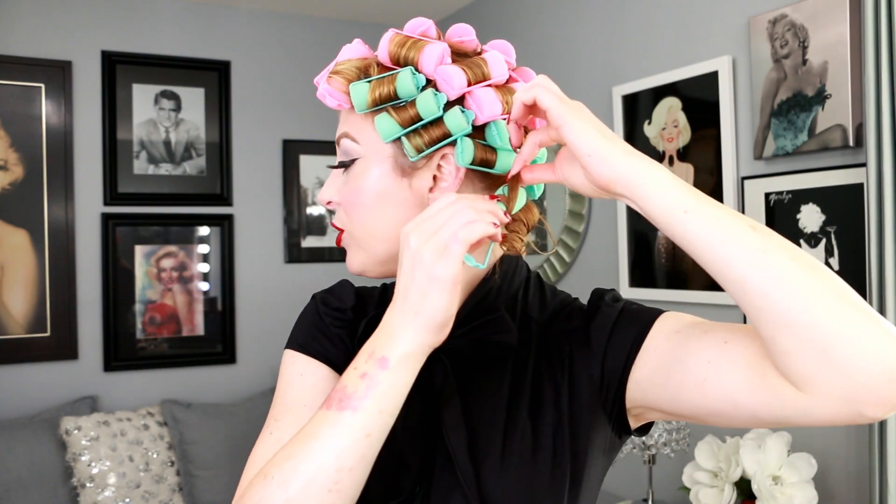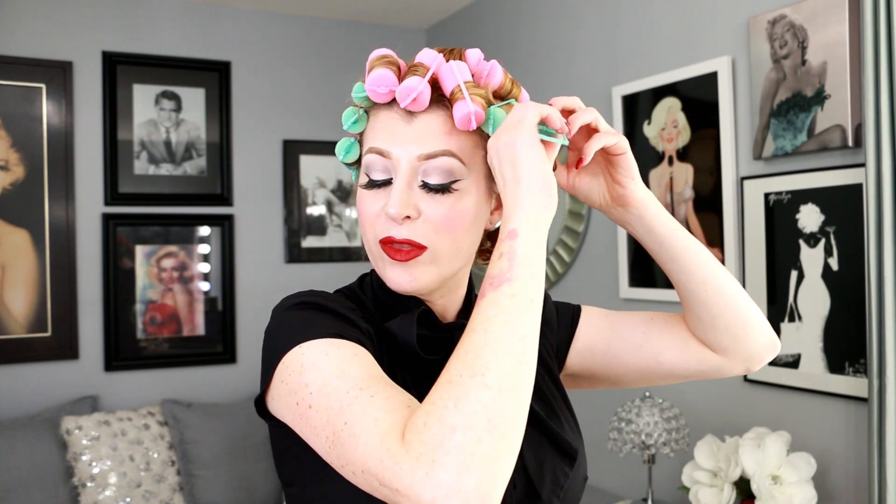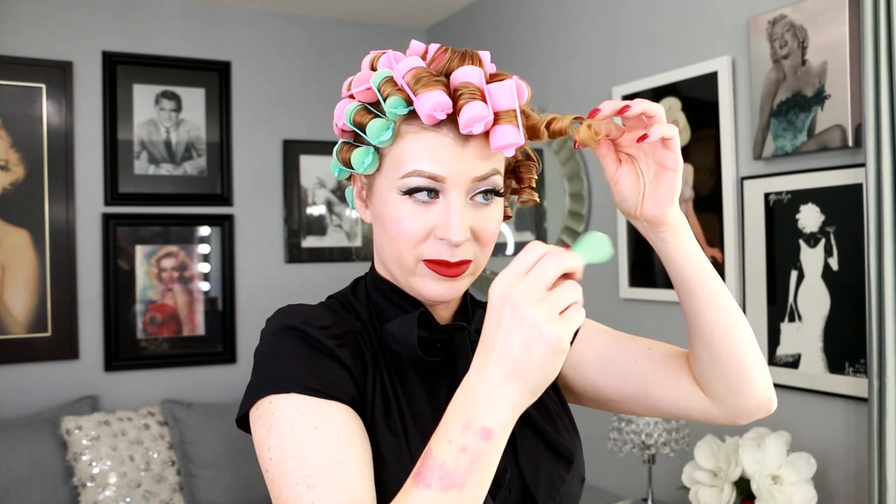I always start at the back, though it doesn't really matter where you start. I suggest holding on to the hair and unwinding it from the sponge roller instead of just yanking the roller out. This is how I reduce the amount of frizz. Because I do a lot of hot sets, I'm in the habit of unrolling it, and I think it just looks better. Sometimes they do get stuck and I have to pull a little bit.